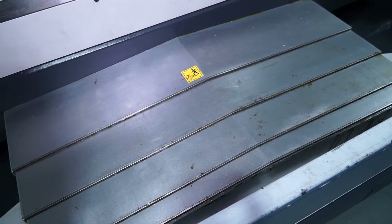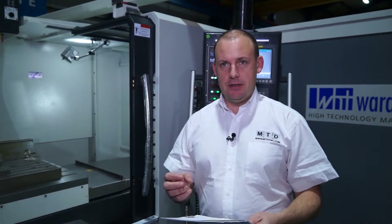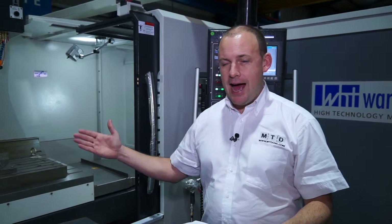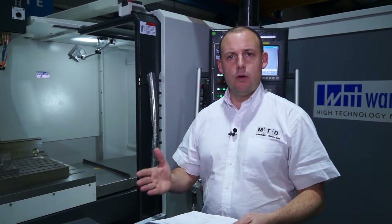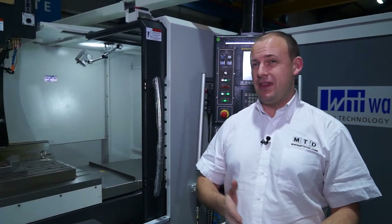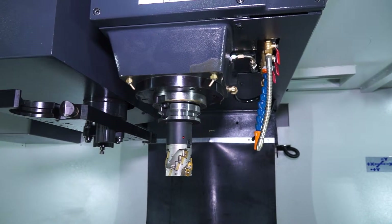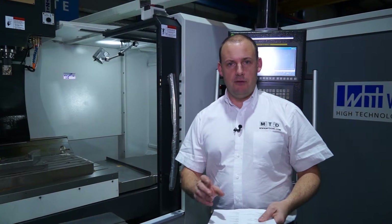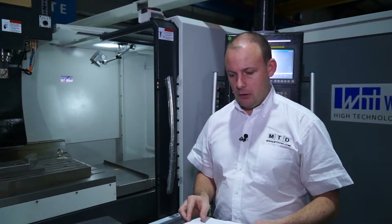You only have to look at the weight of the machine — it's over 10 and a half thousand kilograms. Working surface is 1400 by 820. You've got 820 millimetres in the Y axis, which on a lot of smaller machining centres you struggle to get over 600, but with 800 you've got plenty of scope for larger components or multiples of components. On the table itself, you can get 1500 kilos, so the machine is built to handle heavy and larger components.